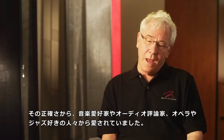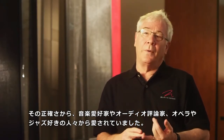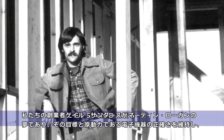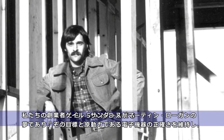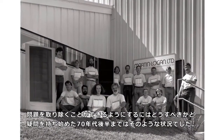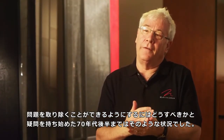Now with all those drawbacks, they were beloved by music lovers, audio critics, people that loved opera, people that loved jazz — because of their accuracy. It really wasn't until the late 70s when our founder, Gail Sanders, started questioning how to improve. That was Martin Logan's dream, goal, and driving force: to be able to preserve the good elements of electrostatics — its accuracy — and get rid of the problems. And one by one, they did.